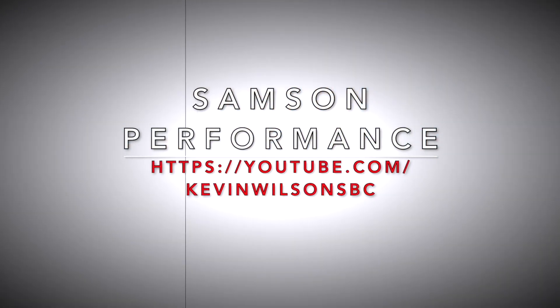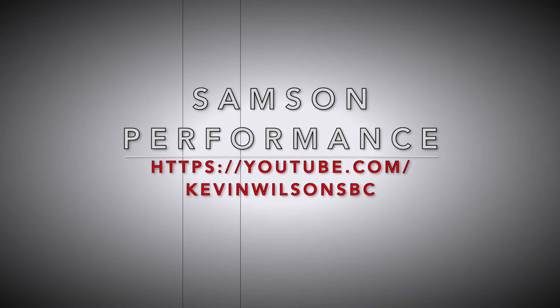Thank you for taking the time to watch, and thank you for subscribing. Remember, even with the independent rear suspension, we're trying to do three things: we want to go fast, we want to go straight, and we want to be safe.